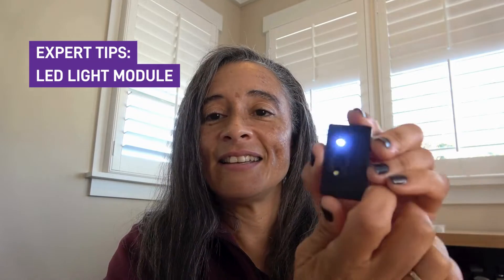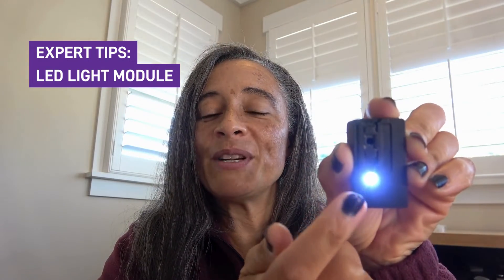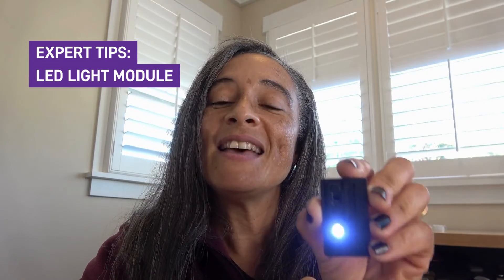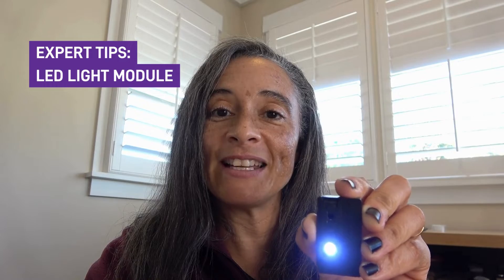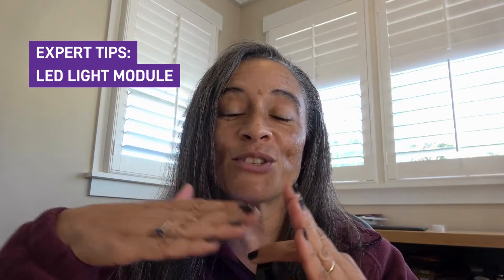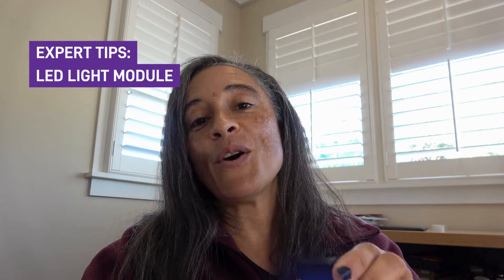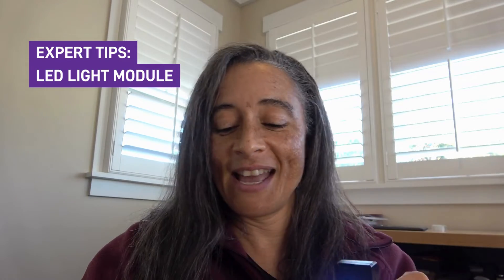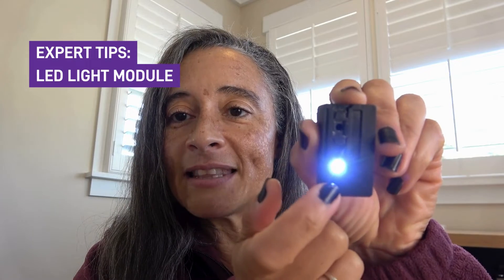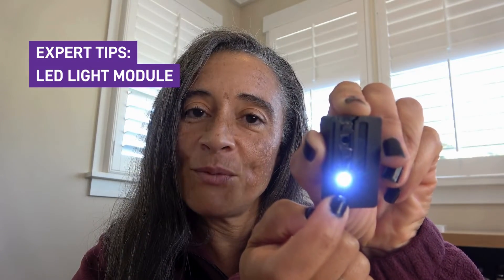The last setting is the bottom one here, and this is the one that is really exciting for the Foldscope 2.0. This is for what is called reflective lighting. Bright field and dark field are for objects that are transparent or translucent, but there are some objects that are opaque, which means that light can't pass through them. So if you have an opaque object but you still want to see what it looks like underneath the microscope, now you can. For this to work, you're going to set the light to the reflective lighting setting and turn that one on.